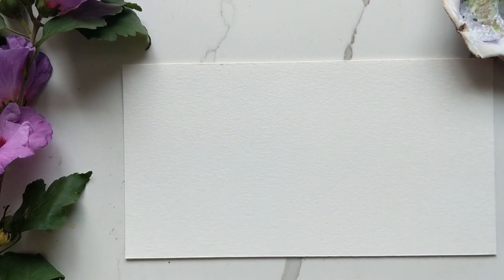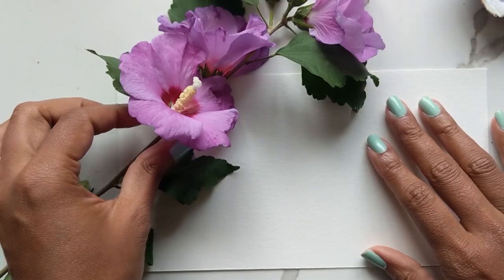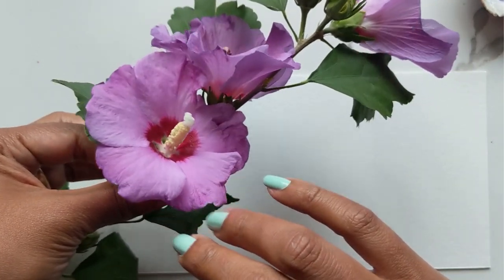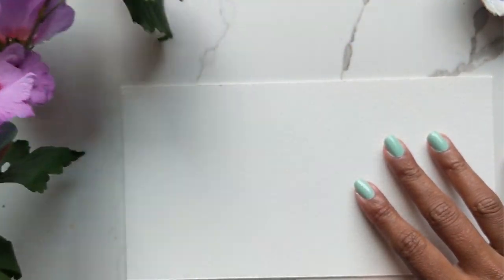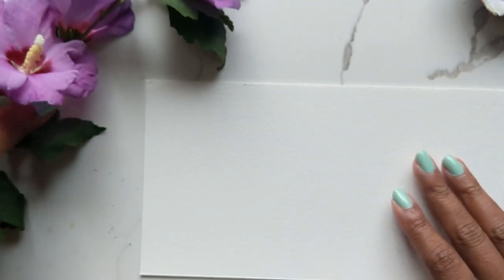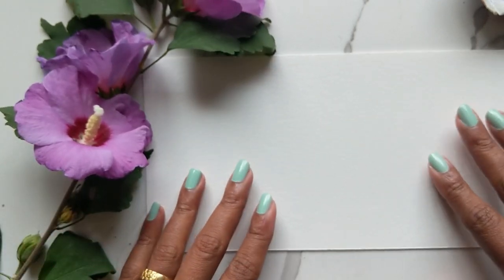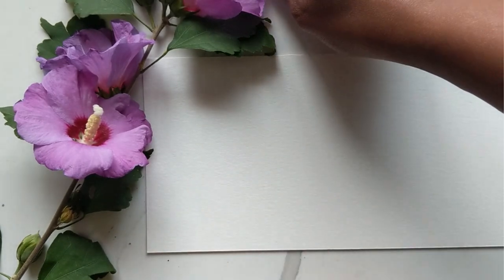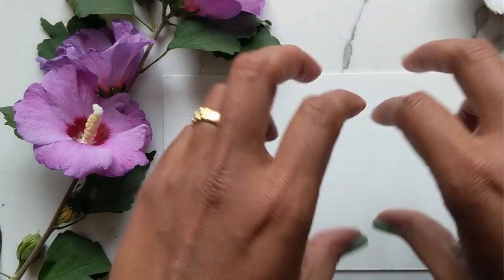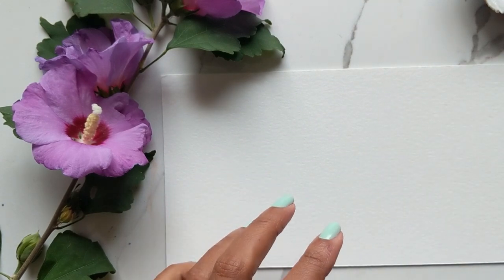Hi guys, it's Claris, and today we are going to do a fairly quick tutorial on how to do some loose Rose of Sharons. I just have this out here because I have a ton of them growing in my backyard right now. These seem to be the last pretty blooms in my garden for this season, so I figured why not — let's just try and make this the tutorial for this week. My hope is that you will practice this, and then come Sunday we will do them again.